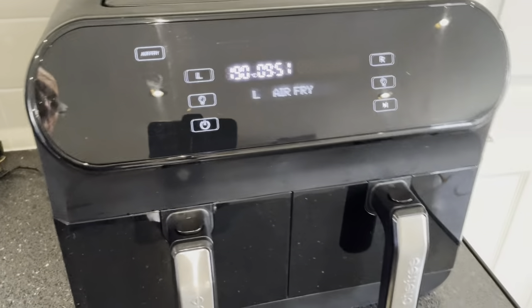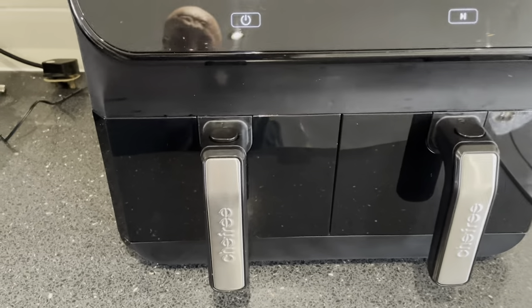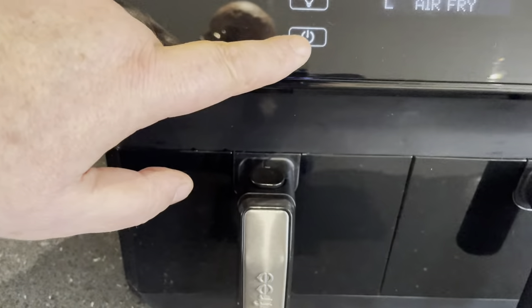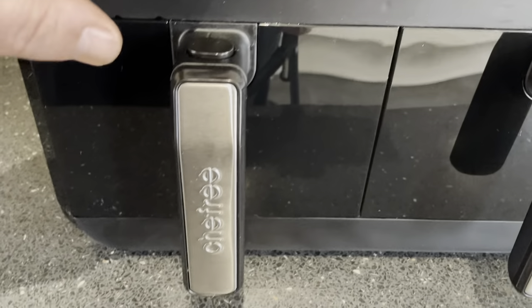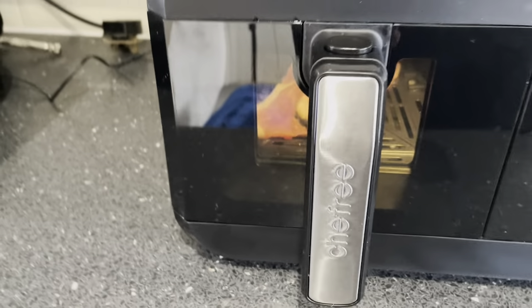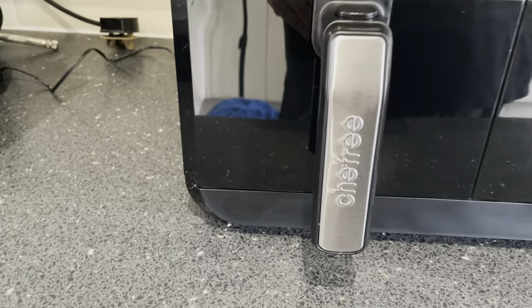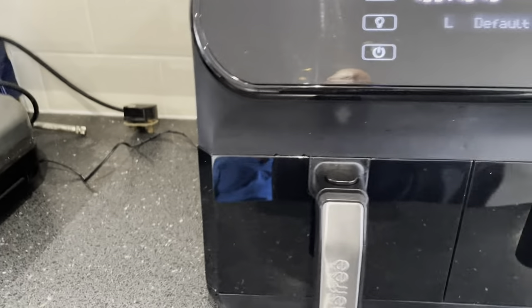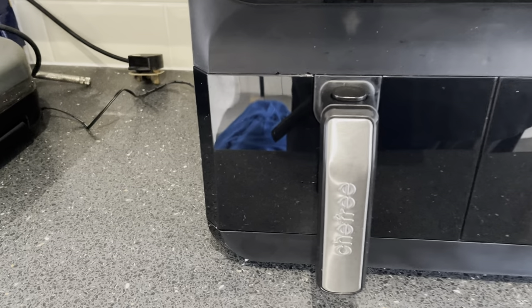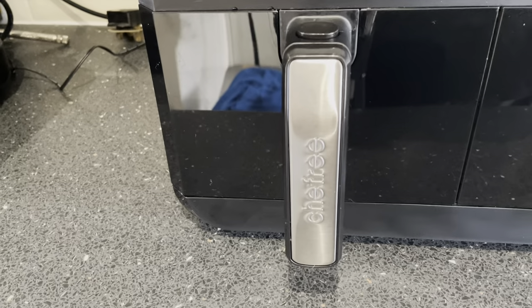What I like about this is just how quiet this air fryer is — you can hardly hear it, it's fantastically quiet. And if you want to have a look at what's cooking, there's a light feature. You press the light button and the light comes on so you can see your food cooking inside. It goes out after about 20 to 30 seconds, and any time you want to check again, just press it.